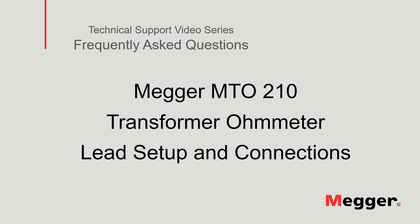Hello and welcome to Megger's technical support video series Frequently Asked Questions. In this video, we will review the lead setup and connections to the Megger MTO210 transformer ohmmeter. Let's get started.